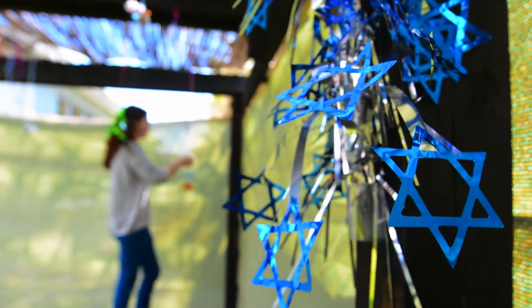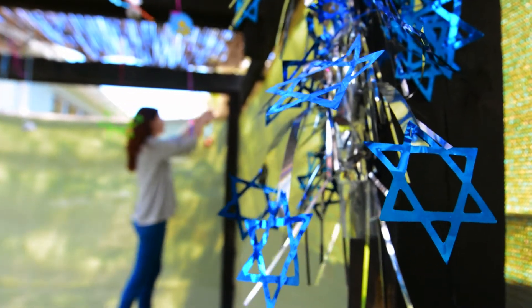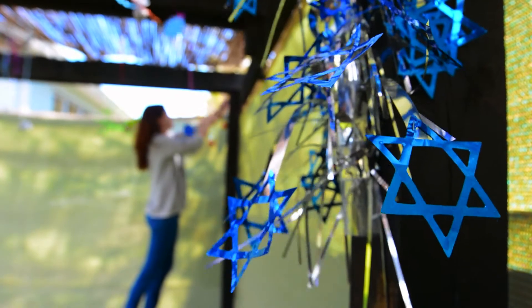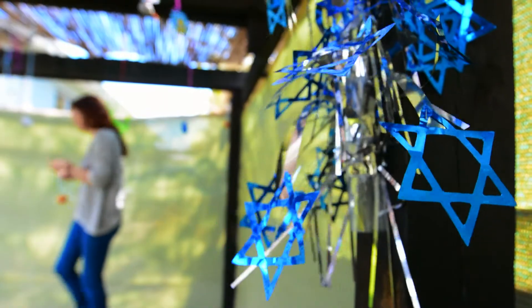Sukkot is a wonderful opportunity also for kids. You are obligated to decorate the sukkah. You are also actually obligated to sleep in the sukkah because it is like a temporary home. When I was a child, my brother and I used to sleep in the sukkah — of course, we probably didn't make it through the entire night, but that makes sense.